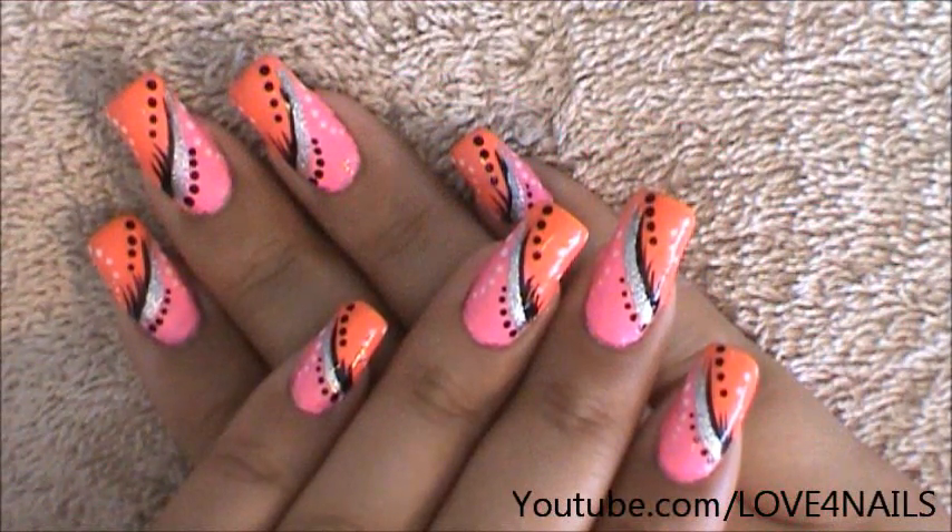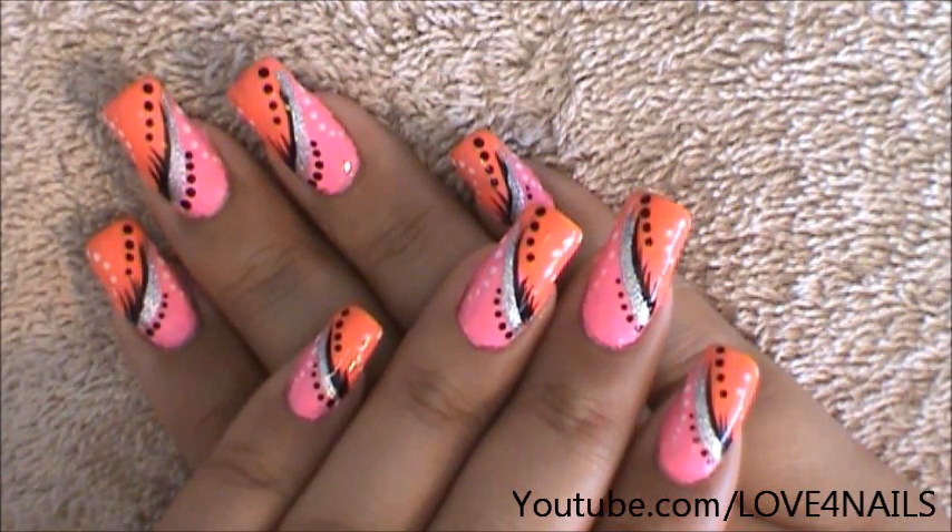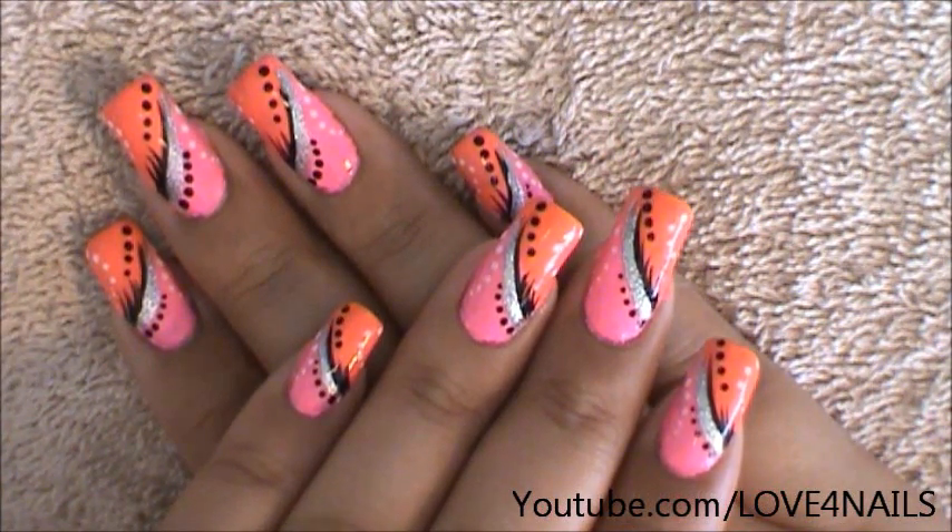Hello, I hope you guys are all doing great. This is the nail art design we're going to be working on today. It's just a very simple abstract nail art design. Let's get started.